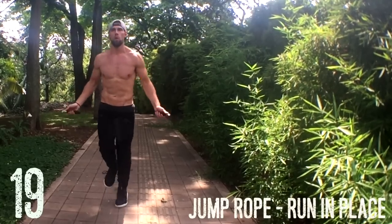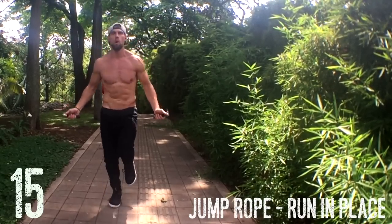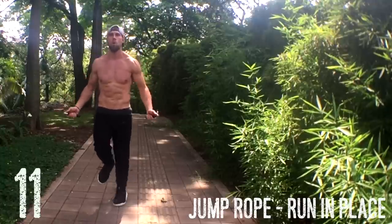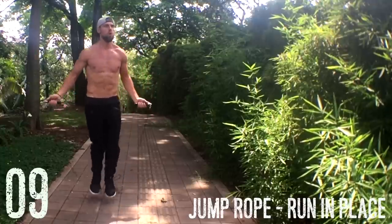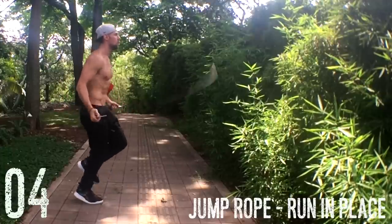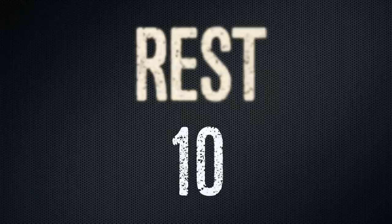All right, ladies and gentlemen, here we go. To start things off: jump rope running in place. Do not make big movements when doing this. Jumping rope is all about doing less. I'm not really skipping that hard — I'm keeping that rhythm. My elbows are in, my wrists are jutting out to the sides of my hips, and if you check out my wrists, they're just moving horizontally slightly, but they're controlling the entire thing.